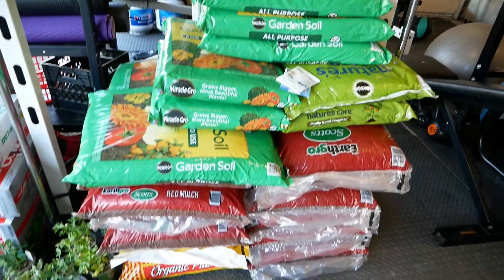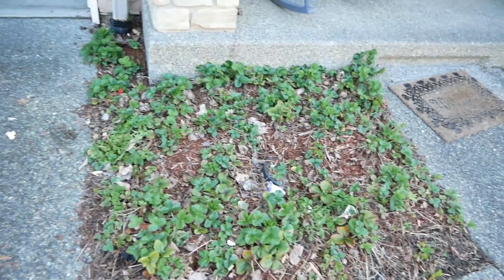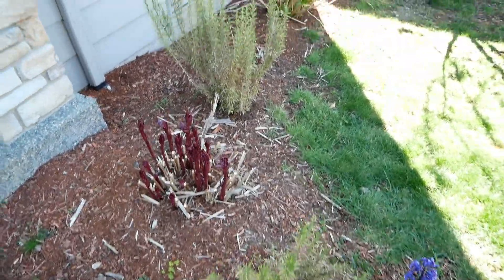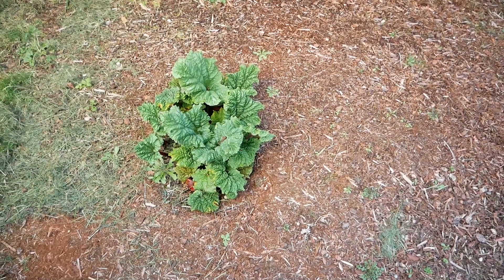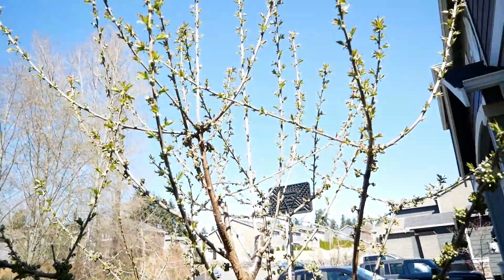I wanted to show you my front yard. Here is an everbearing strawberry patch - you just put them in the ground and every single year they give you tons and tons of strawberries throughout the entire summer. You'd be amazed at how much we get out of this one little patch. If you guys watched last year's rhubarb video, I made a rhubarb peach crumble. Anyway, this is rhubarb - it gets ginormous and I get tons of rhubarb, so this year I'm going to try to think of some new recipes for it.